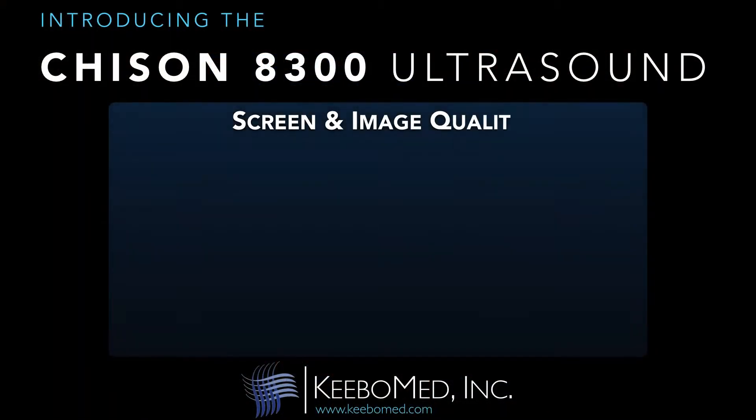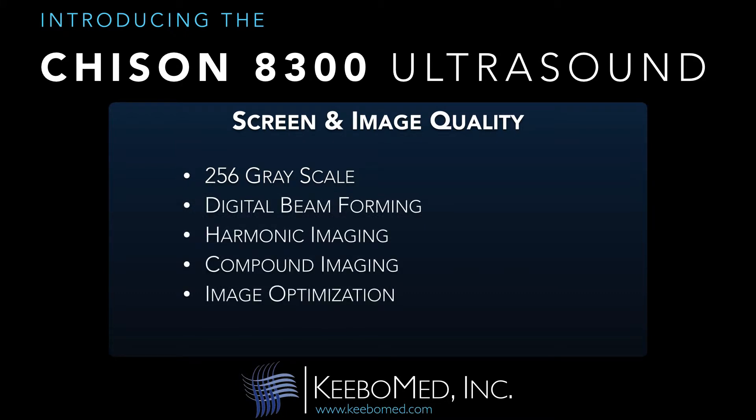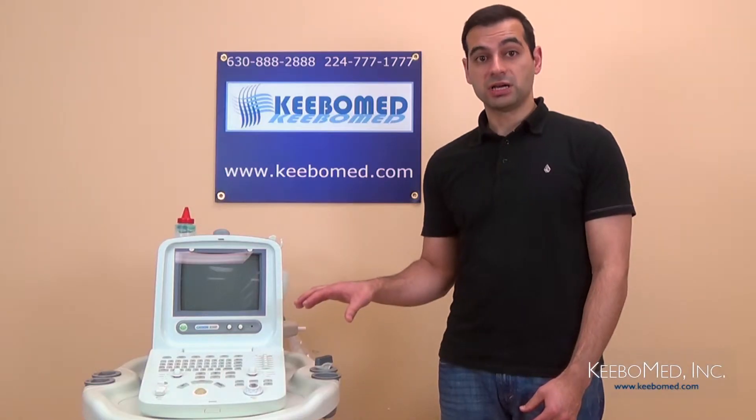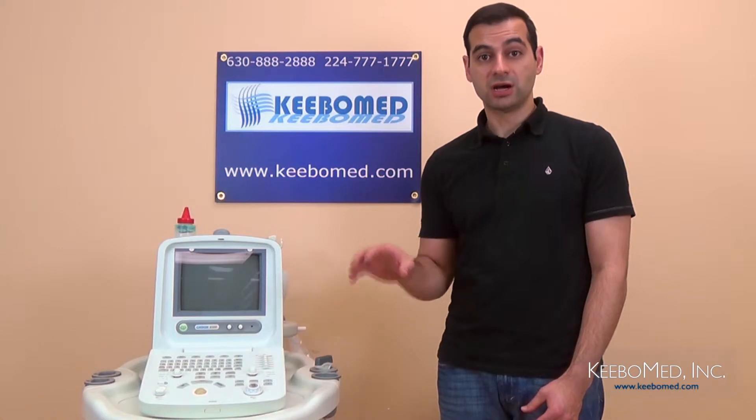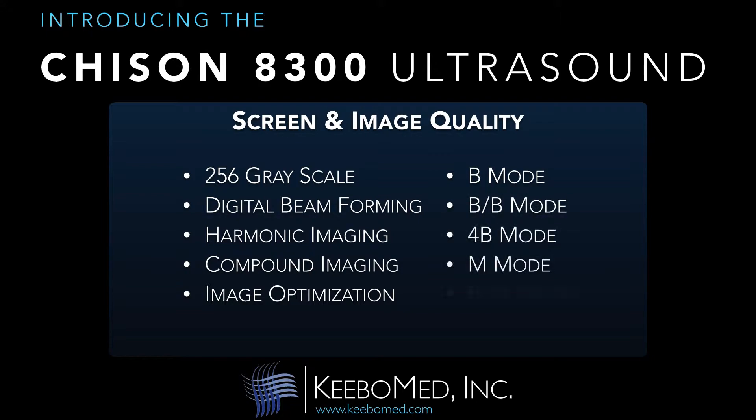It also has 256-grayscale, digital beamforming technology, harmonic imaging, compound imaging, and other image optimization software. The 8300 has five display modes that are commonly used on ultrasounds: B-mode, BB-mode, 4B-mode, M-mode, and BM-mode.